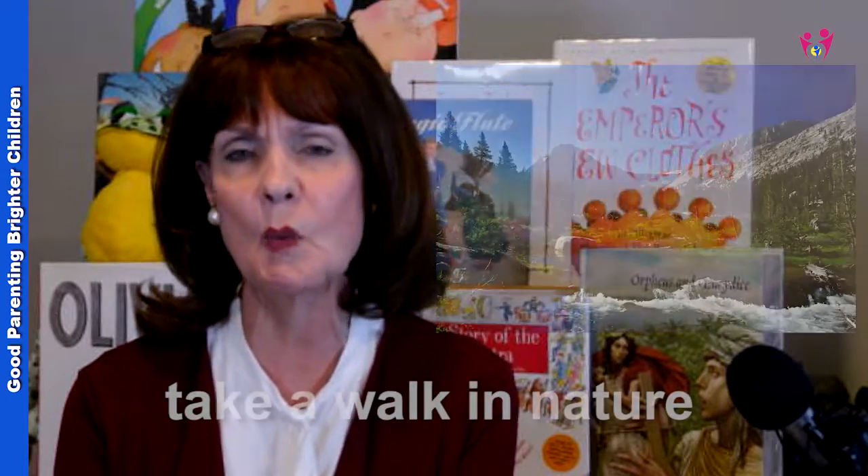These ideas work for both children and adults, because kids need to have their brains reset as well. This is actually scientific information — not just someone's opinion — and I'll give you the sources in a minute. One of the things you can do is take a walk in nature.